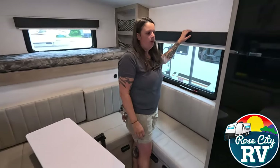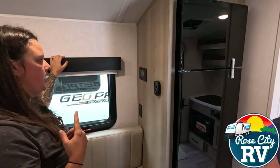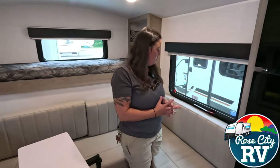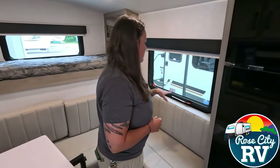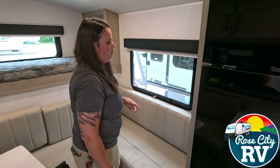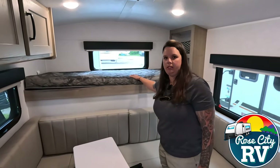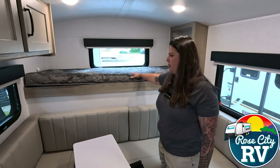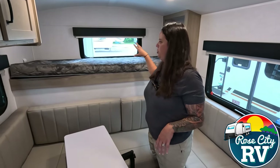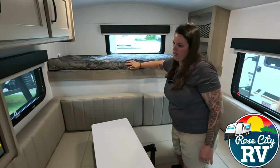Around this side we have our thermostat and our 30-amp solar controller, because this unit is equipped with solar already. That's going to regulate the voltage from the solar panel down to the batteries to keep you ready to go when you're off-grid. We have our emergency exit window located here — just a flip of a switch. Those seals can get a little sticky when the windows haven't been opened. We have our 26 by 74 bunk bed located here, so you can easily sleep somebody there. If you're not interested in that, you could put your totes here for a lot of storage, or even remove the mattress and tuck items right in there.